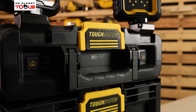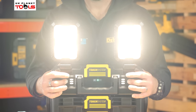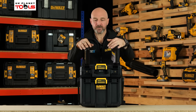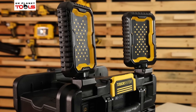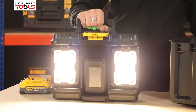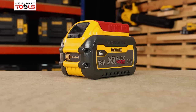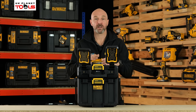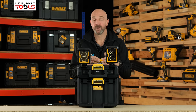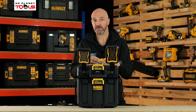Here we have the TUF System 2.0 light box. What it essentially gives you is 360-degree illumination for whatever application you find yourself in. On the top you've got two lights, each operating at 2000 lumens for a combination of 4000 lumens. It runs on 18V but you can go all the way up to 54V. On a 5Ah battery you should get up to 3 hours run time on full power, and with a 12Ah flex battery up to 16 hours.